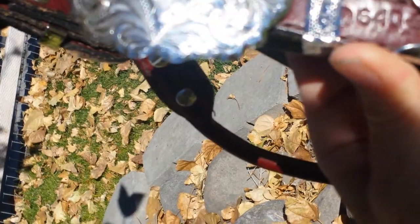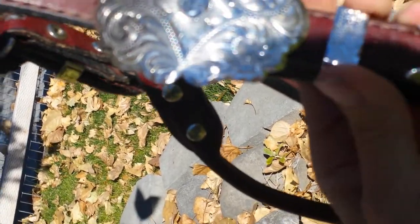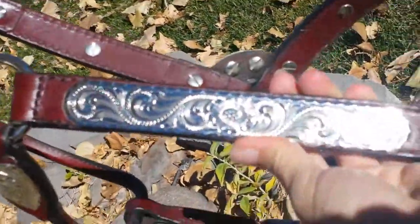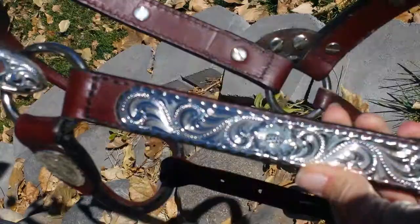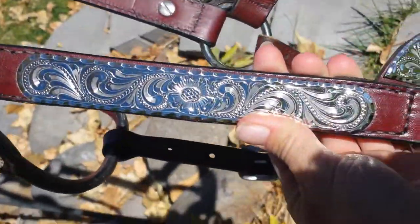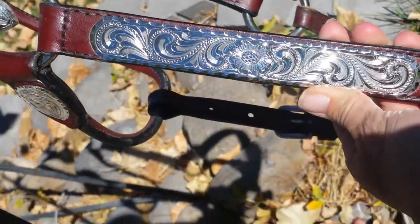It has a number 640 — it looks like a dash 5 — so I might look that up. Anyway, I got it off eBay and it came with the tags; it was brand new. I've never used it other than to take pictures to try to sell it, because I ended up getting another halter that fits a little bit better, so this one's just been sitting around.